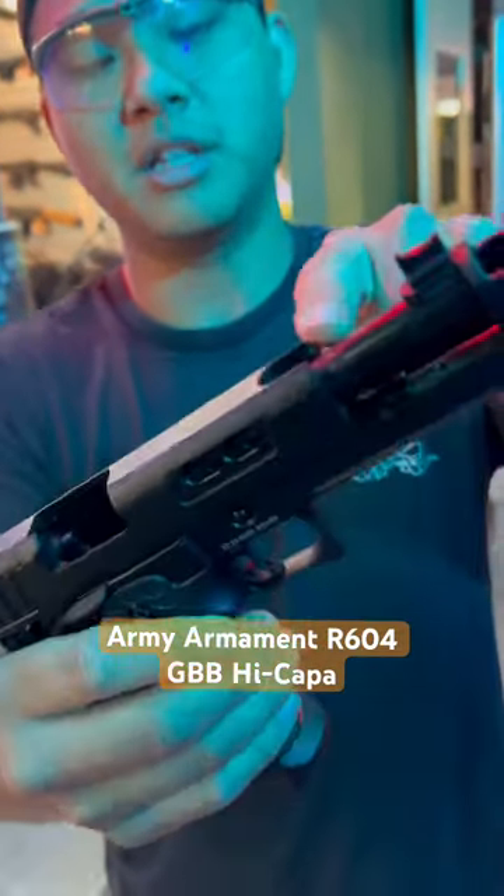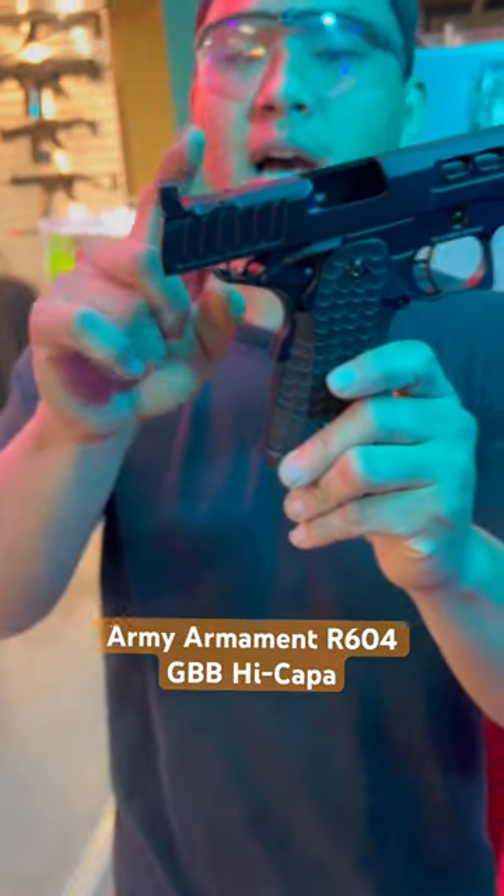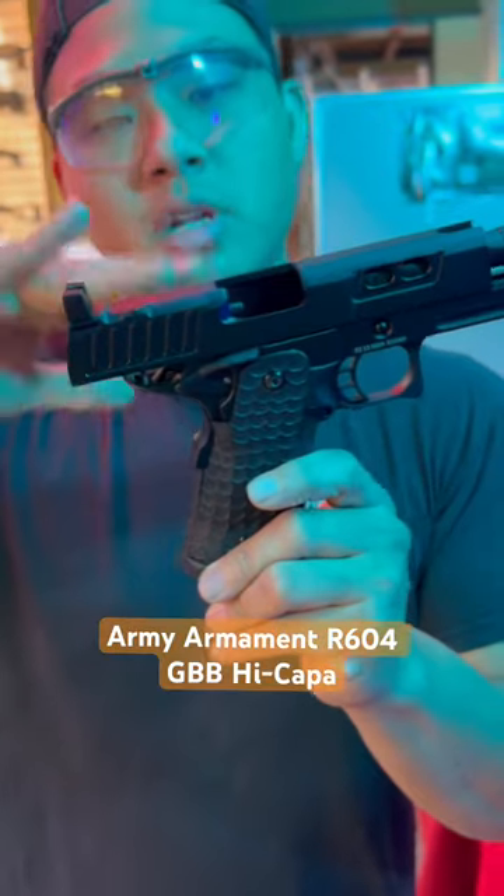I love all these cuts and ports on the slide — it looks absolutely aggressive. And it even has an optics plate out of the box. You will have to remove this cover, and then they do give you an optics plate to mount whatever pistol red dot you have on hand.